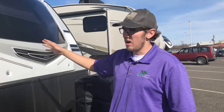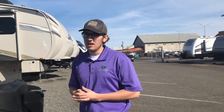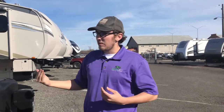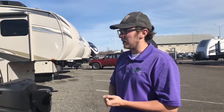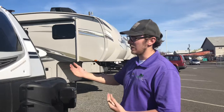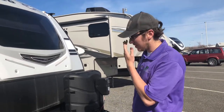One thing Jayco started doing for the Whitehawks — this is a 2018 model — is adding a big front window. Matthew started noticing this around 2017 or 2018 when they started offering it, and Canopy Country brings them in with that option because they look nice.